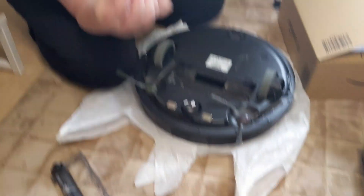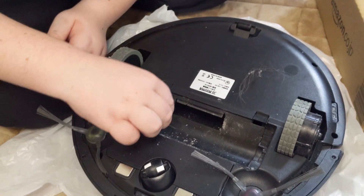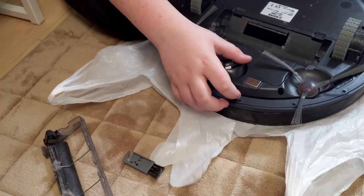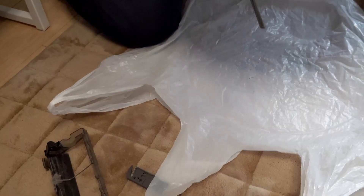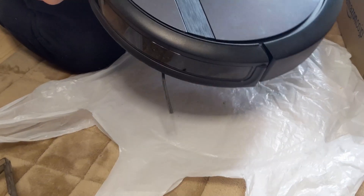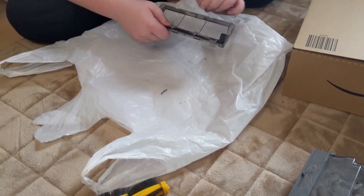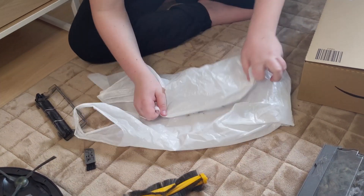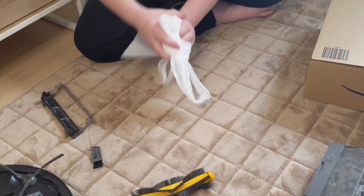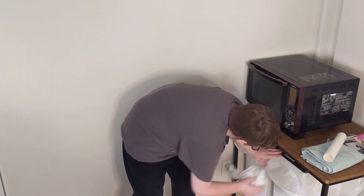Gotta get this end of the bar, sweep everything off into this area, and leave the bottom of the can. Okay, then we lift them up and then dump all of the stuff out. Now, we're going to get all this stuff out.